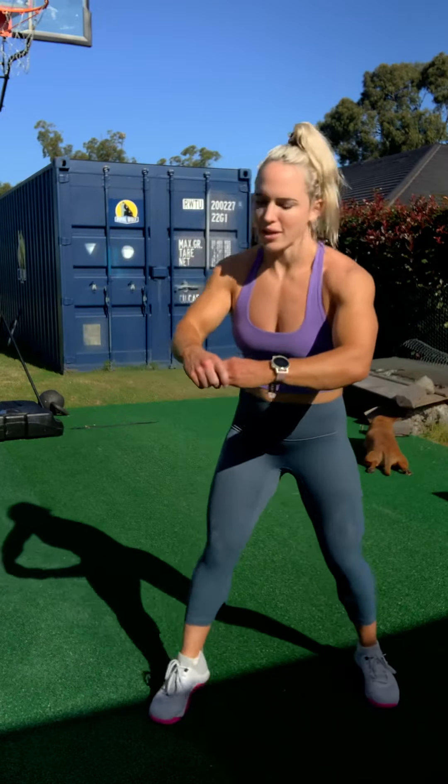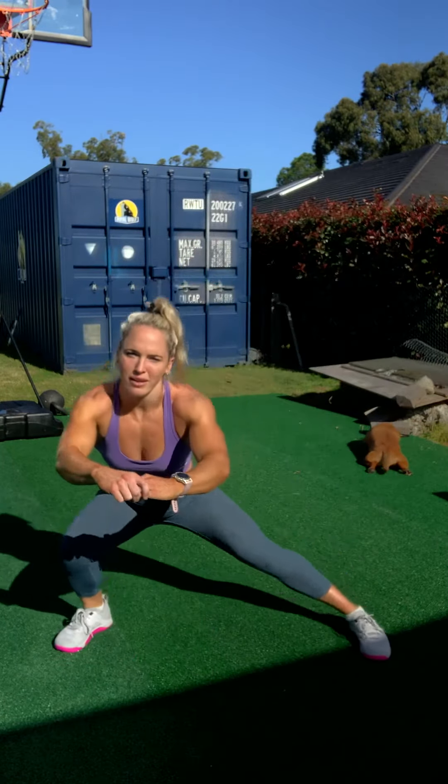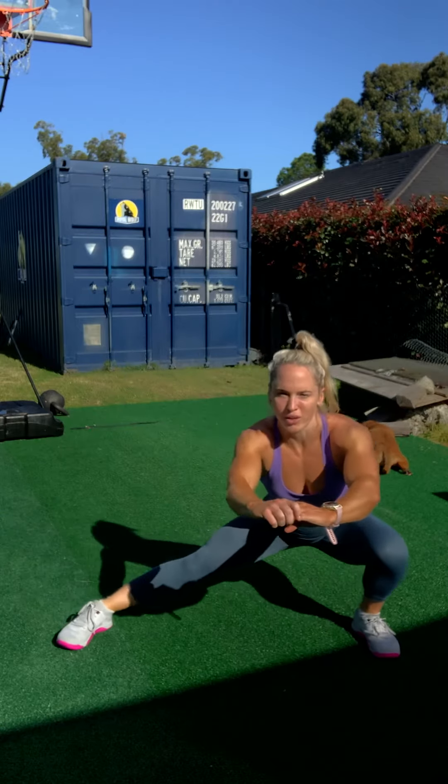In our warm-up today, I've got a 200-meter run plus some Cossack squats. For the Cossack squats, you're going to get down as low as you can and stay nice and low going from side to side. If that's not possible, try a Cossack lunge — go out as low as you can, do five reps on that side, and then five reps on the other side.